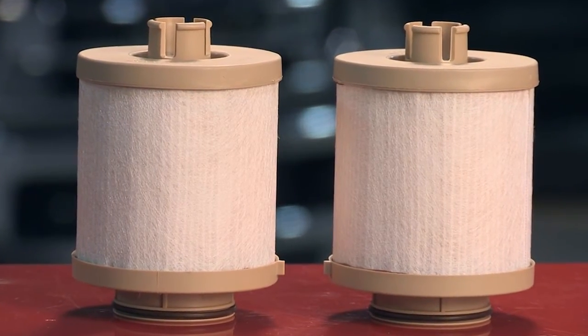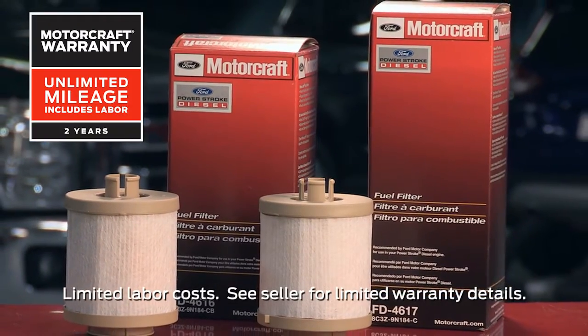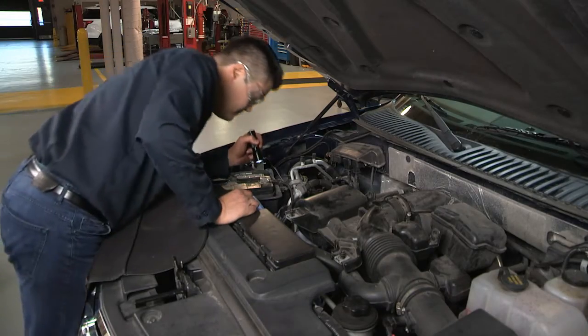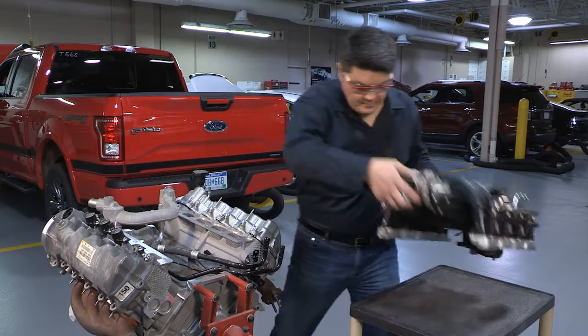When choosing parts for all of your repairs, remember that Motorcraft parts feature a two-year unlimited mileage warranty. Be sure to check out our series of videos for installation and repair tips for Ford engines. Thanks for watching.